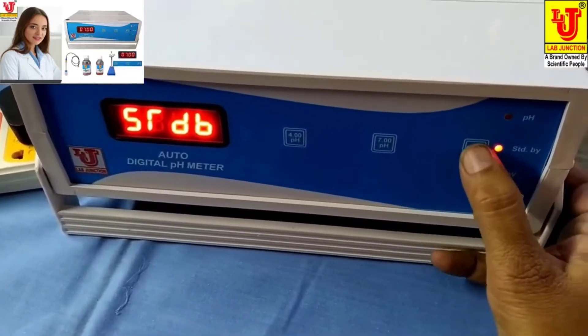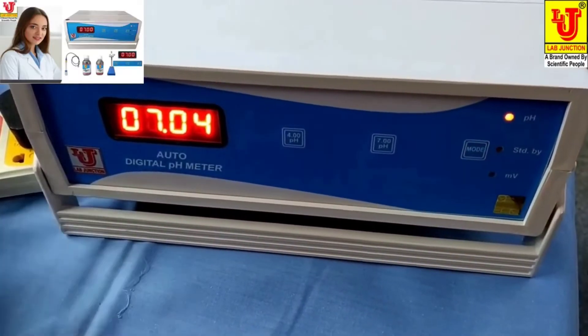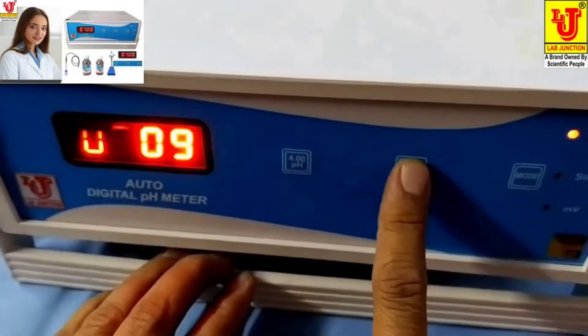First, go to standby, then switch to pH mode. Now in pH mode, you can set to pH.